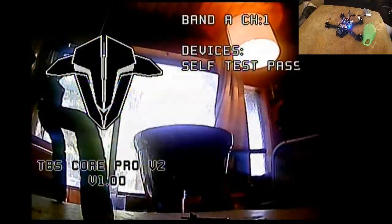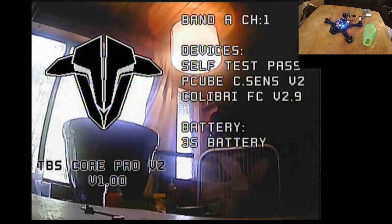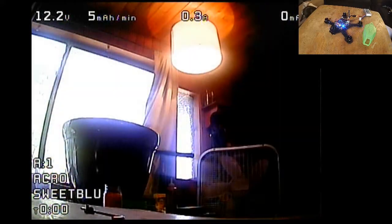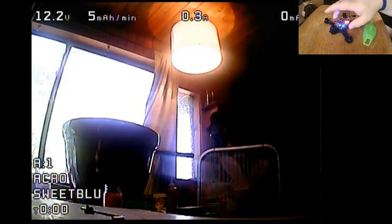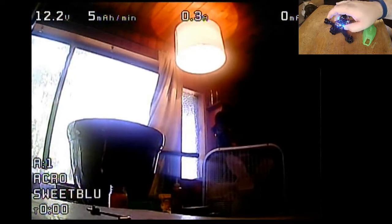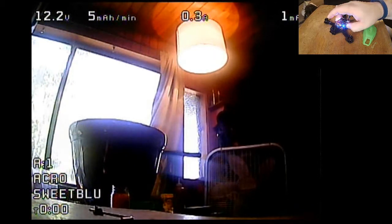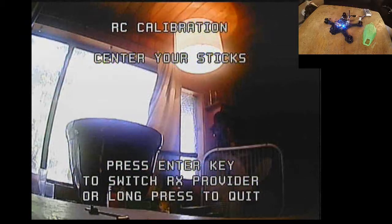First things first, start the DVR and then we'll power this up. It's going to go through its self-test — everything should pass. If this is your very first time turning it on, it is going to go right into calibration mode. If you do not see the calibration screen, hold this button for five seconds and you will see what you see on screen now.